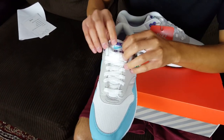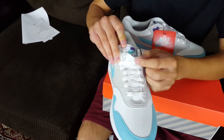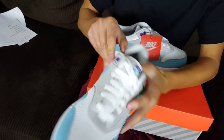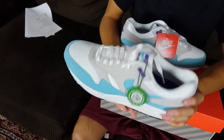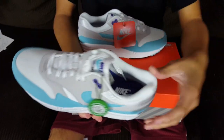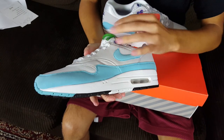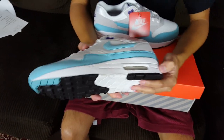There's a StockX tag letting you know your pair was authenticated. The laces are regular flat laces. The insole is a purple Nike Air Max insole with a cotton inner liner. The insoles on these anniversary pairs are very comfortable, so you shouldn't have any trouble with comfort.